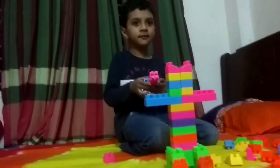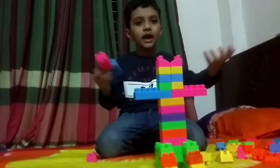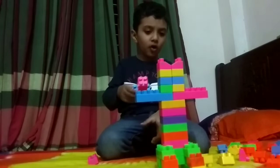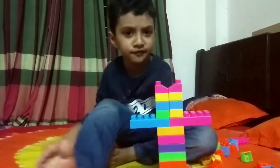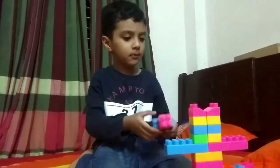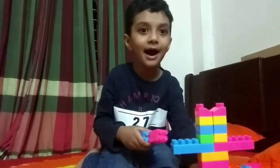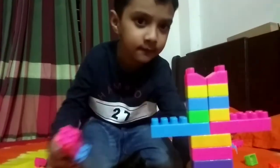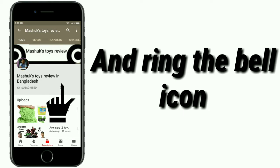Hi guys! Well, he's saying hi guys. Okay guys, bye and I'm controlling this robot. Bye! And the robot says bye too. Never forget to buy this robot. Bye! Please subscribe to our channel — my kids toys with you — and ring the bell icon.